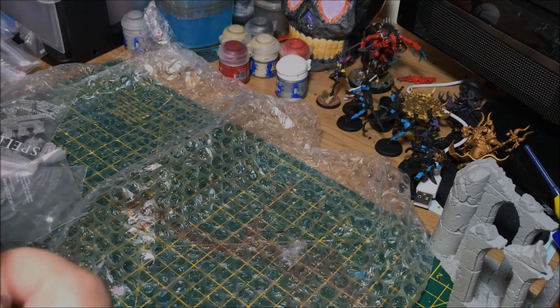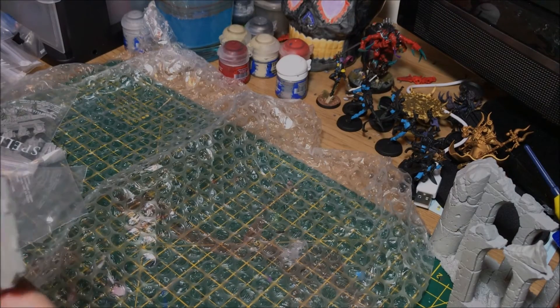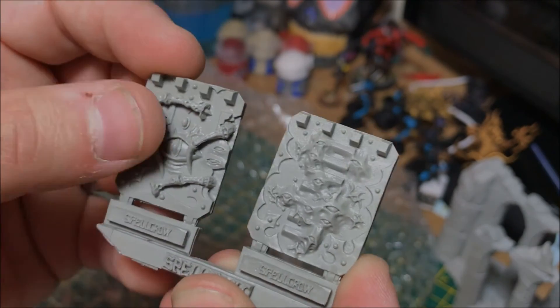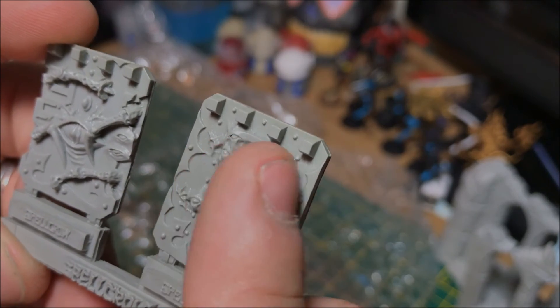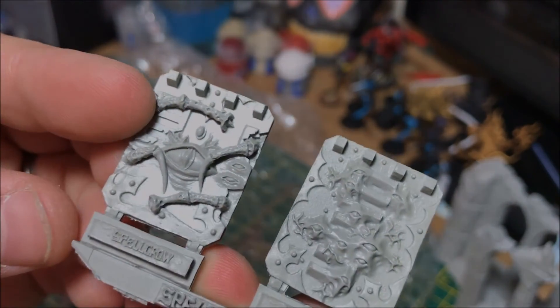Finally, I don't actually have a Rhino for my Thousand Sons at the moment, but I plan on getting one eventually, and these will certainly be getting used on it. Look at that — very Tzeentchian-looking, with all the eyes. I'd be looking forward to painting all the detail in, sticking them on — the job's a good one. Very impressed with that.